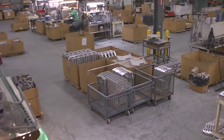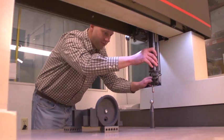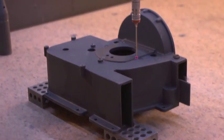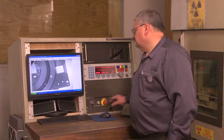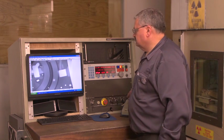Our facilities are home to state-of-the-art computer controlled equipment run by our manufacturing experts and engineers. Our facilities and manufacturing processes are structured at the highest standards and we maintain ongoing training programs that foster excellence and state-of-the-art capabilities for all of our employees.